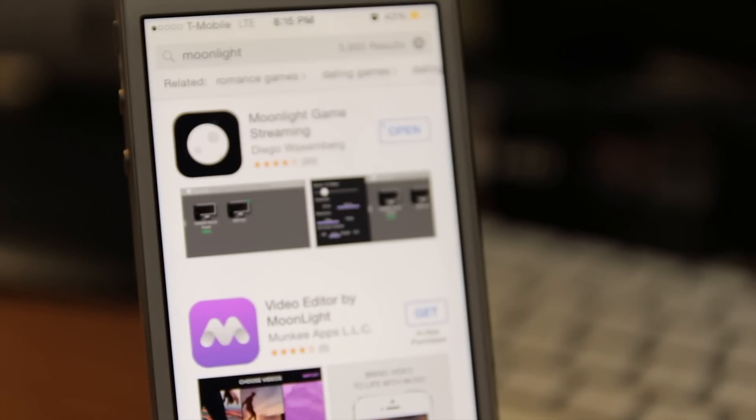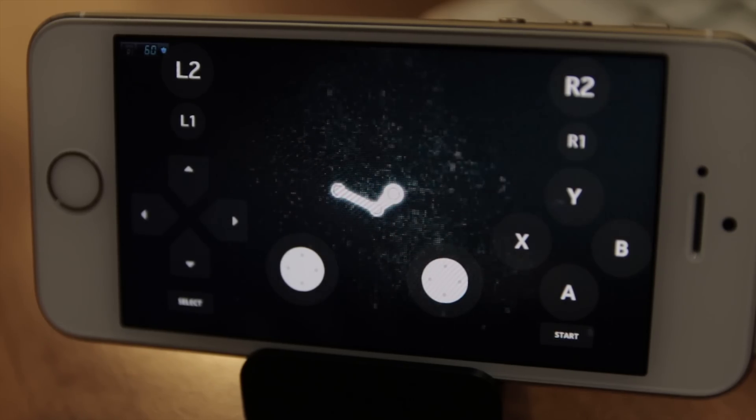I'm of course talking about Moonlight — originally known as Limelight. This little app allows you to use the game streaming feature of your Nvidia graphics card to stream any Steam game you want. You'll also need to make sure that you have an Nvidia GTX 700 series or higher.